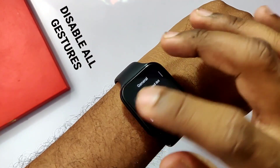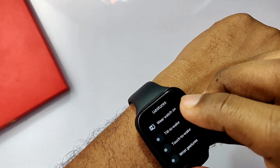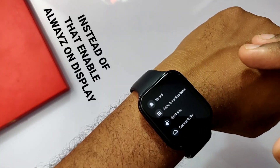Another change to consider is to disable all gestures. Go to Settings > Personalization and disable all gestures like tilt to wake, touch to wake, and wrist gestures.